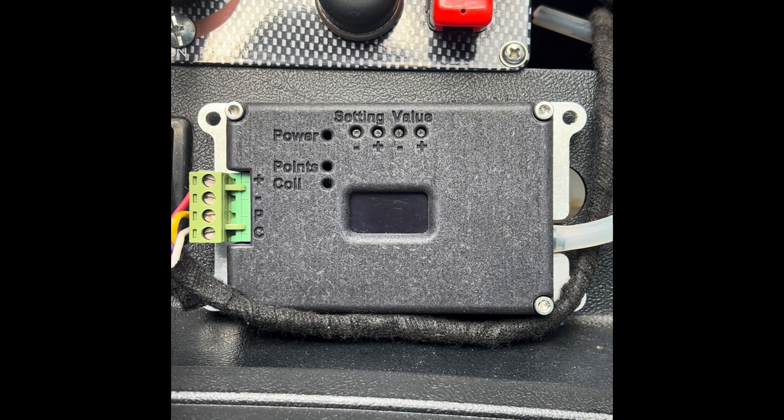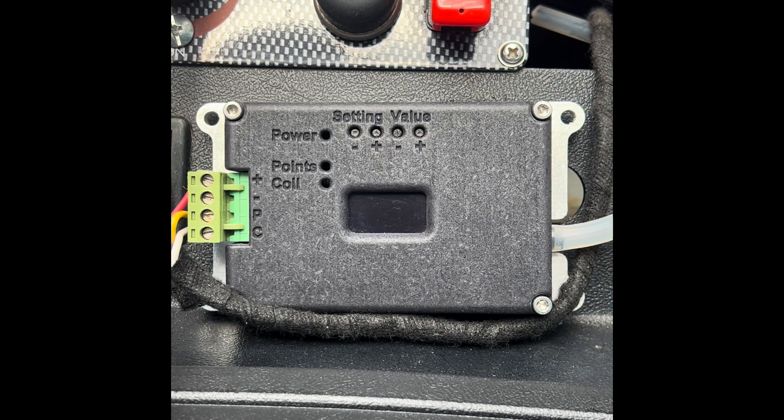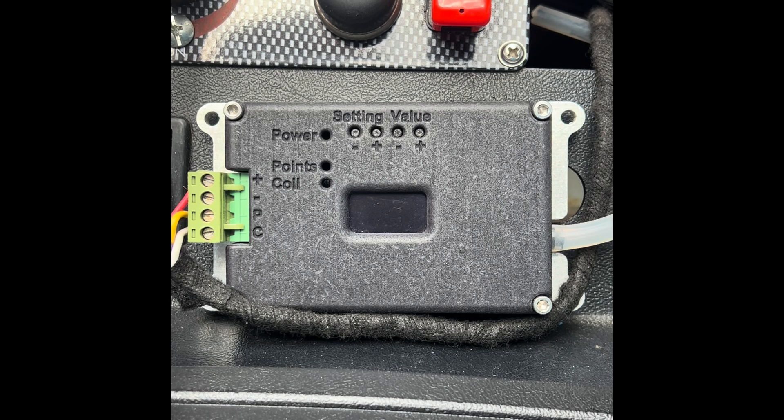We've already done the basic setup: locked out the distributor, set the timing with the timing gun to 10 degrees, and entered 10 degrees offset into the Black Box. The Black Box and the car are now synced. Before going through the other menu items, I should show that we navigate the menu items with the left-hand two buttons, and when we're in a menu item we adjust the settings with the right two buttons.